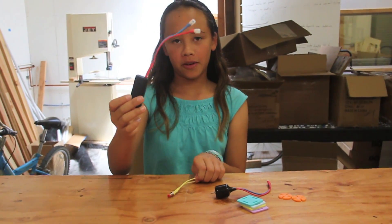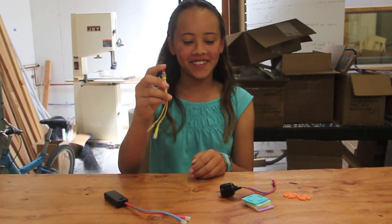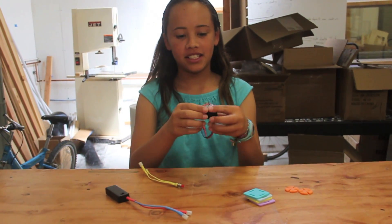Hi, I'm Noelle and I'm going to show you how to make a fan. This is the battery, this is the button to turn on the fan, and this is the motor.